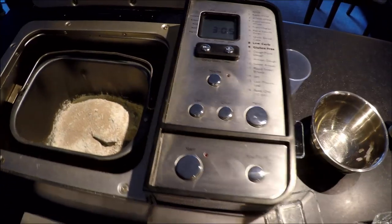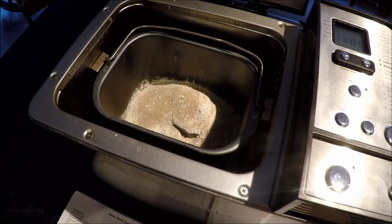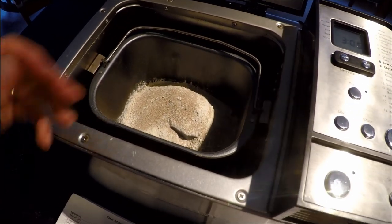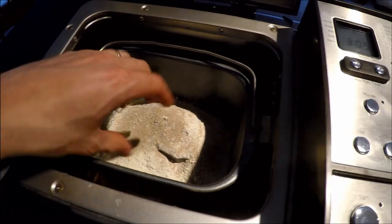Two other things I want to call out about the bread maker that I don't like - though this is a universal problem with bread makers. There's a paddle in here that helps knead the bread, but before it's ready to bake it'll beep to tell you to take the paddle out. The trouble is the dough is sticky and getting the paddle out is a pain, so I tend to leave it in. Then the problem is you have this paddle in the middle of the loaf that you have to remove once it's done. Even if you take the paddle out there's a piece of metal that sticks up, so you're still going to get a hole in the bottom of your bread.